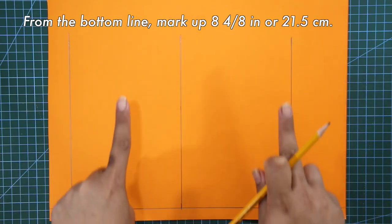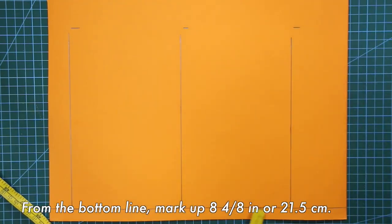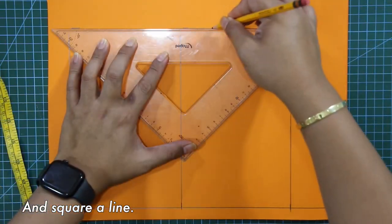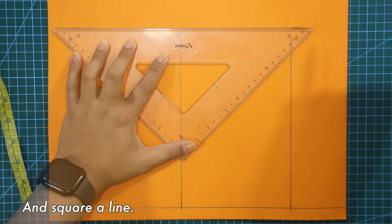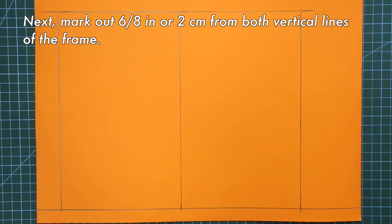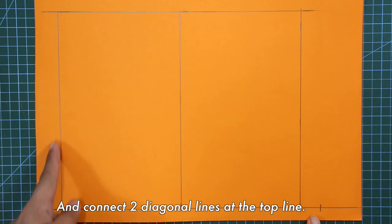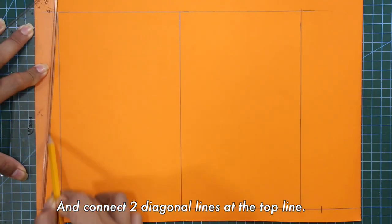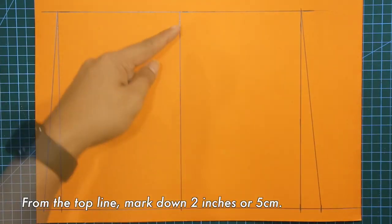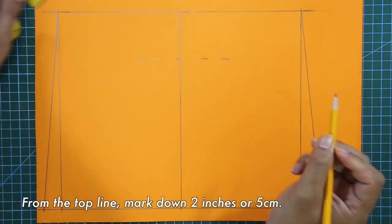Next, mark in the half of the frame. From the bottom line, mark up 8 and 4/8 inches and square a line. Next, mark in the half of the frame. Mark out 6 and 8 inches from both vertical lines of the frame, and connect two diagonal lines at the top line. From the top line, mark down 2 inches or 5 centimeters and square a line.